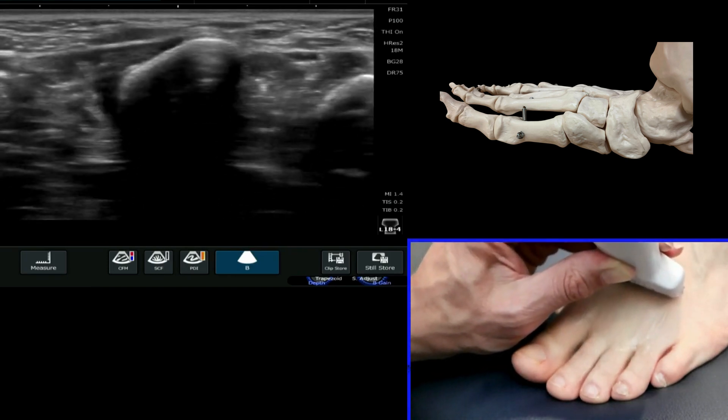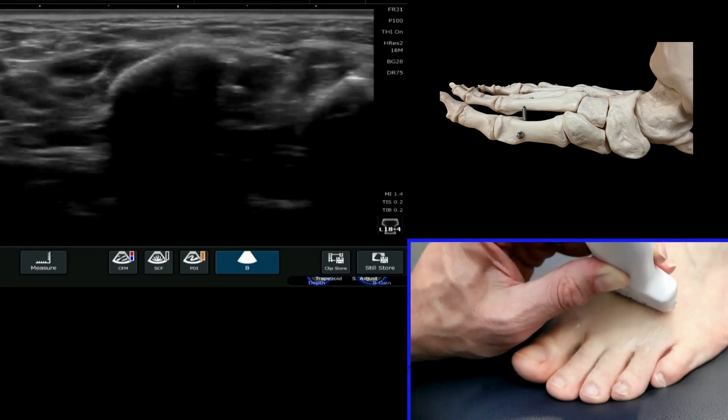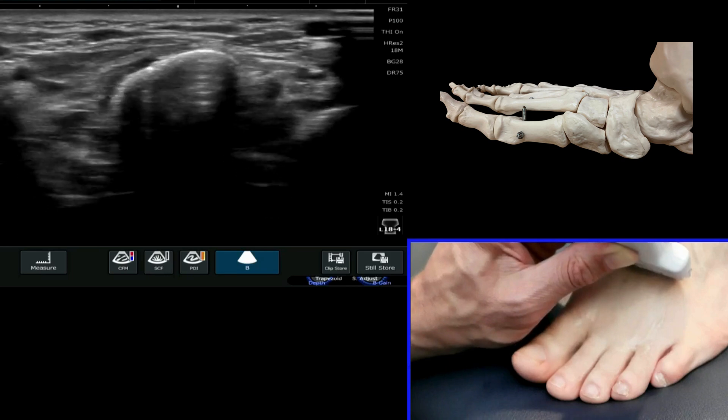Run back up and look at that cortical outline — looking for a smooth outline, no hypoechoic fluid collection superficially, and no jagged edges to that cortex. It should be nice and smooth.